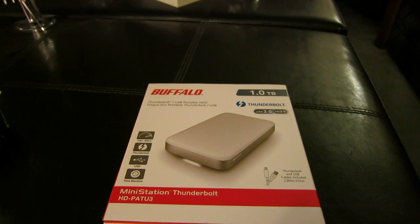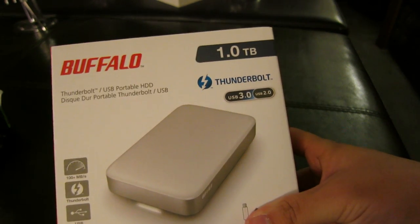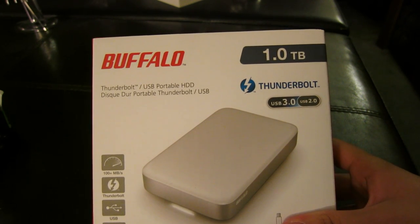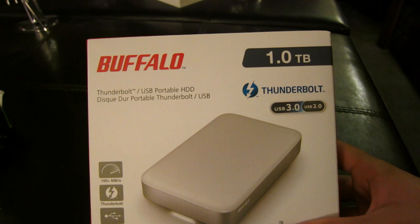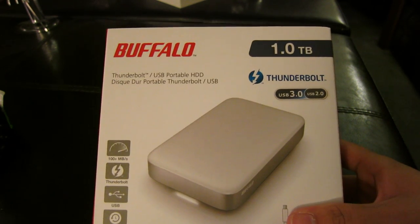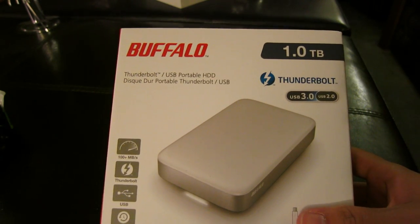Hey YouTube, Brandon here, and today I'm bringing you an unboxing of the Buffalo one terabyte external hard drive. This hard drive is USB 3.0, also has USB 2.0 capabilities and Thunderbolt — that is the reason why I got this.